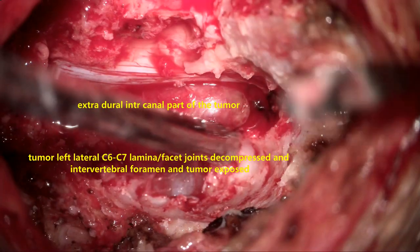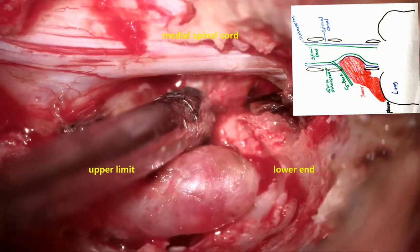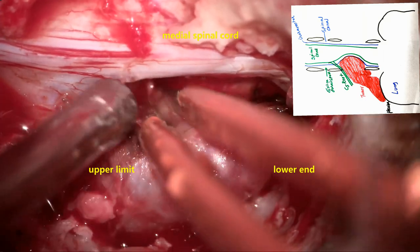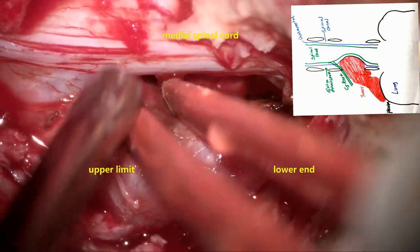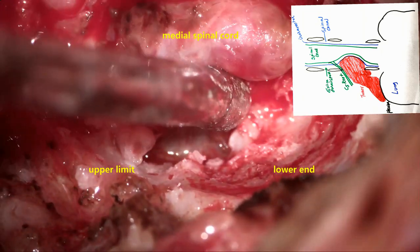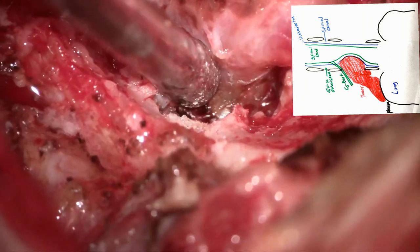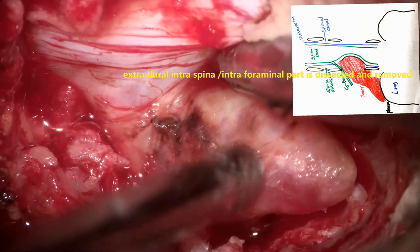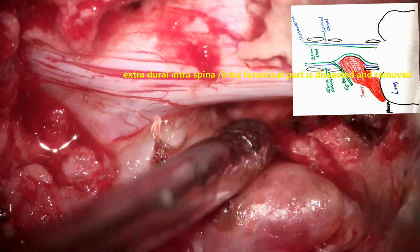Now the inferior part of the tumor is completely exposed. Now the superior part is exposed, which is very densely adherent to the C5 nerve root. Now the tumor is completely separated — the inferior part as well as the superior part is being separated. That is where the tumor is coming out of the dural covering and extending into the paraspinal space. The C5 and C6 nerve roots are where the tumor is originating. The C5 nerve root is perfectly normal and one should always protect it, as it is elevated and shifted superiorly. The tumor is now exposed completely inferiorly, medially, and laterally.